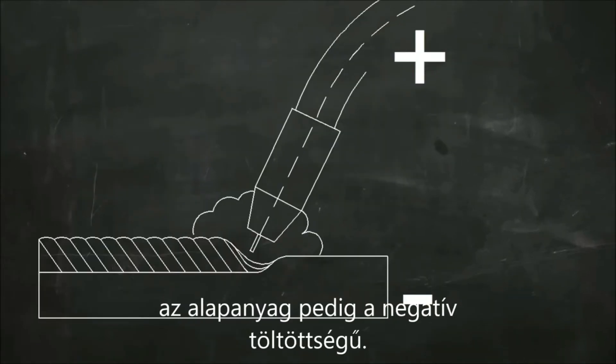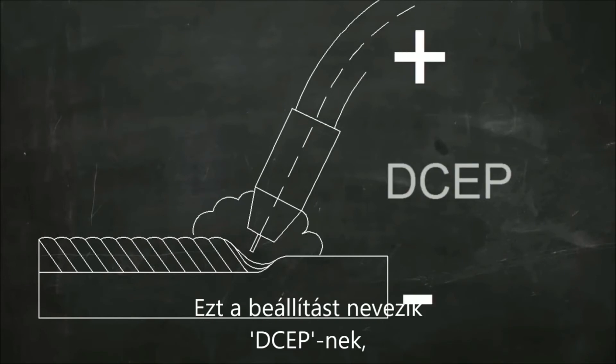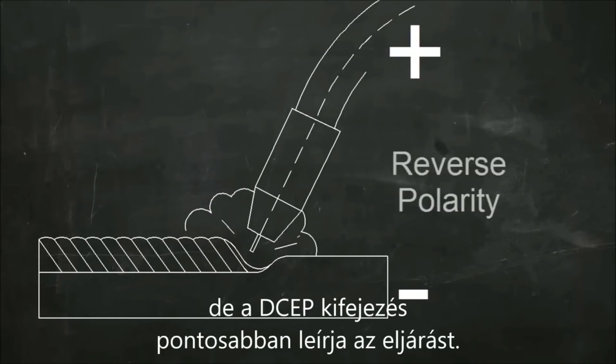In DC MIG welding, the electrode is usually positive and the workpiece is negative. The term DCEP is used, indicating that the current is direct current and the electrode is positive. This is also called reverse polarity, but DCEP is a more descriptive term.